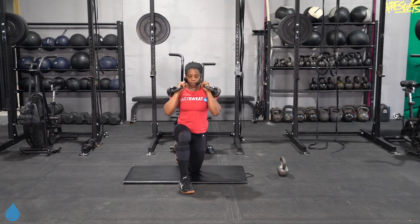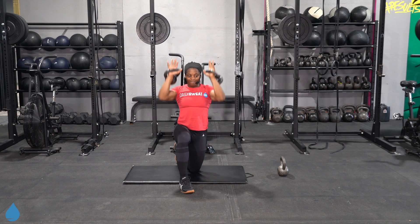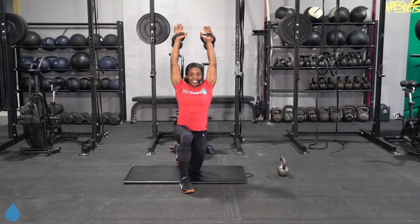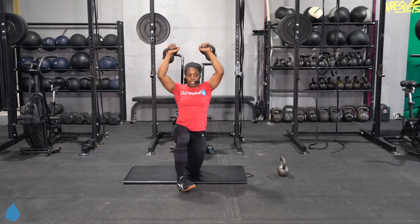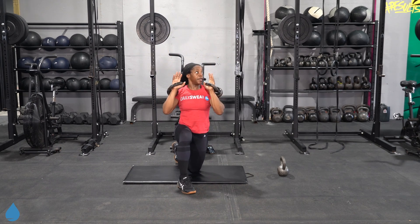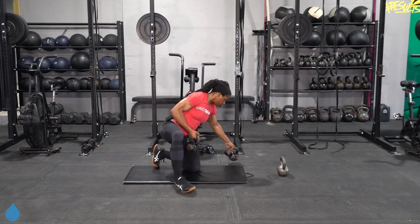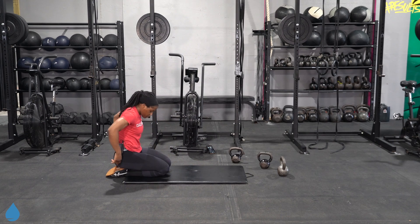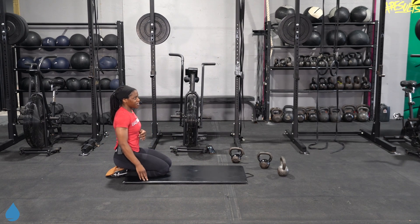We're going to keep that chin parallel to the ground as well. We're almost there — last 10 seconds on the clock. After this we go into circuit number two. Last time on these push-ups, at least for this circuit — they may make a reappearance.